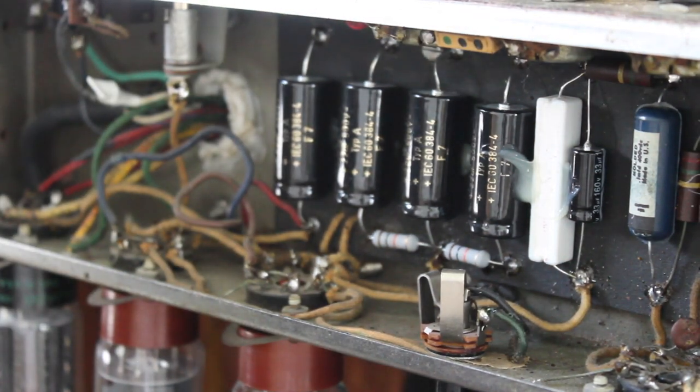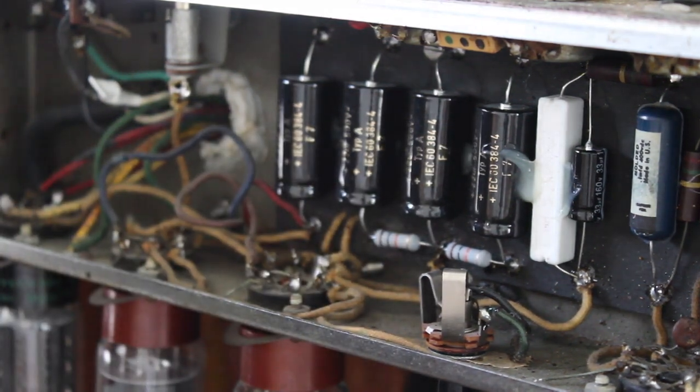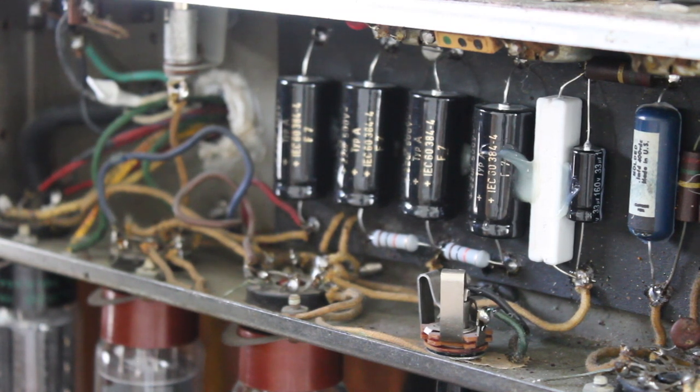Stay tuned for upcoming videos — I'll be making one on how to properly discharge all the electrolytic caps in an amp before servicing it, and probably a general maintenance video covering the steps I go through whenever I'm servicing an amp for the first time or doing a regular checkup. Thanks for watching.